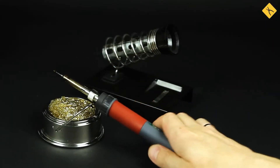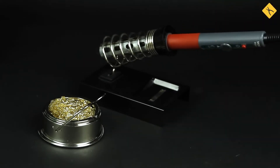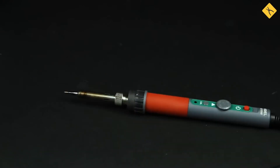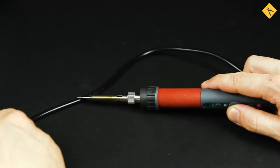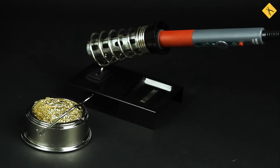Always use a soldering iron stand. The tip of a soldering iron is extremely hot, and an accidental movement could cause it to touch wires, tools, or other objects, melting them. If a soldering iron melts the insulation of live wires, it can cause a short circuit. Burns are also a real risk. A soldering stand or holder helps prevent accidents.